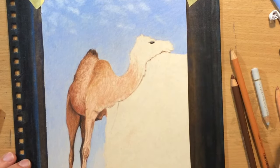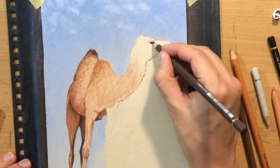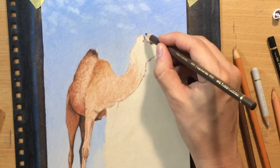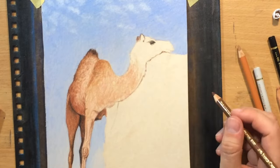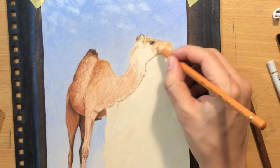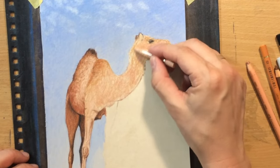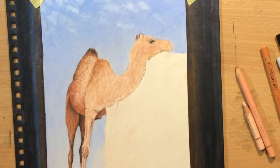You can actually erase a little bit, but you would have to use a kneaded eraser rather than a regular eraser, because the kneaded eraser lifts up the pigment nicely and doesn't smudge or ruin the appearance of the paper. So working on the ears and the head, trying to block in the head a little bit first with some base colors using a combination of burnt ochre and some sienna.